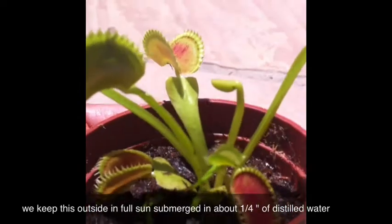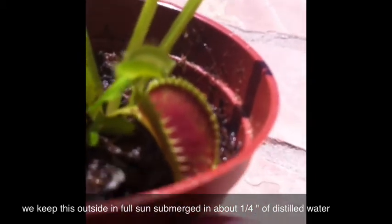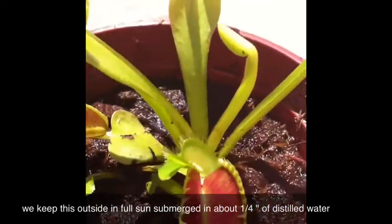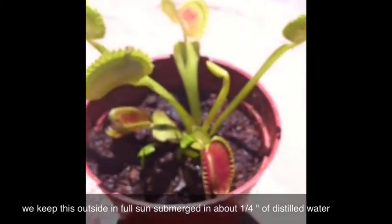Let me zoom in on this little trap right here — that's the size this little trap on the left, that's the size all the traps were when we first bought this plant. So they are fast growing plants and they're pretty easy to care for.